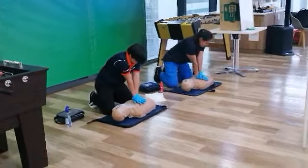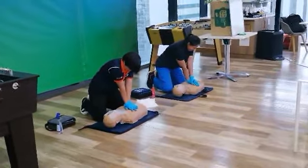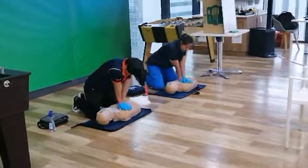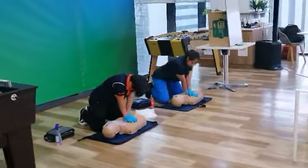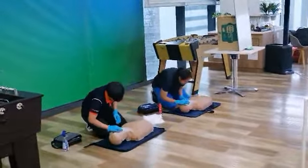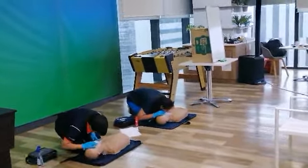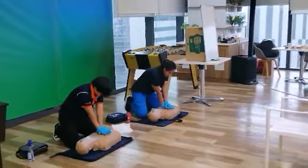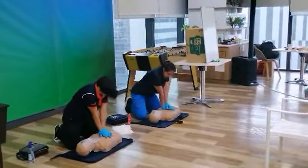Straight arms, block your elbow, lean forward, and three, louder, and two, and go. Okay, another cycle. Puesto mga kamay sa kita ng kete. In three, two, one, go. Louder. Very good.